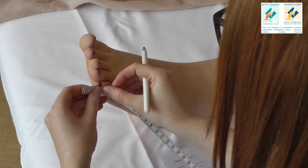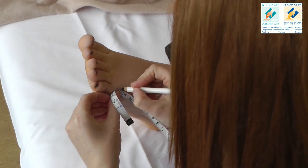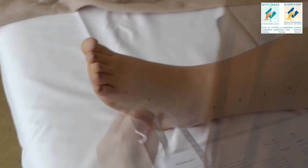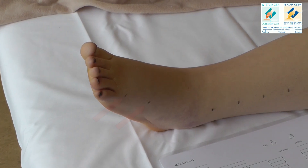For measuring the foot, you start with the little toe's nail bed and move on 4 and 8 centimeters proximal. These two circumferences are not added to the leg's volume.